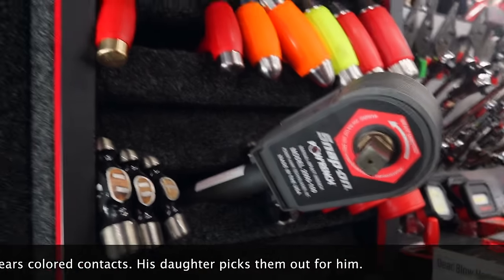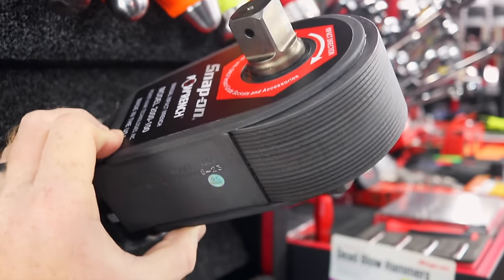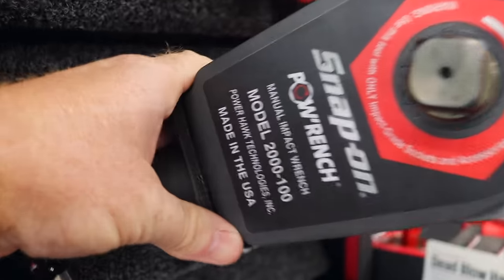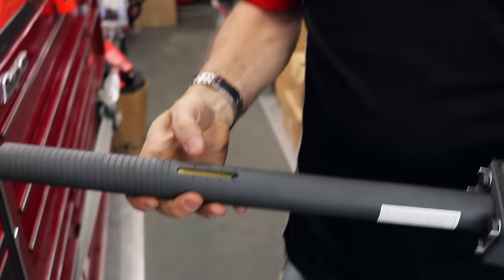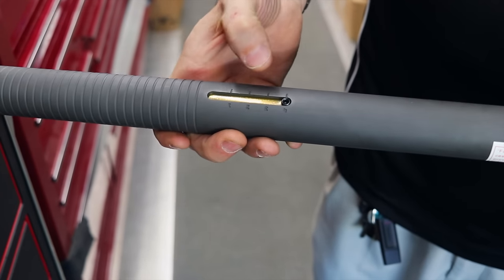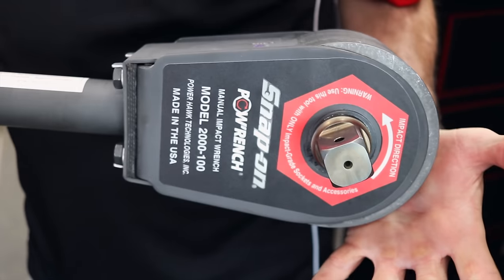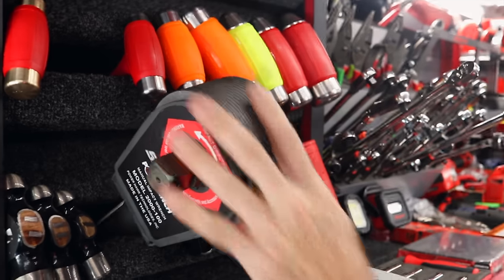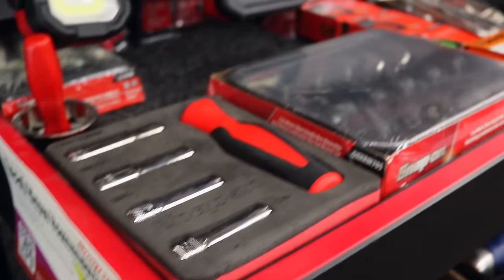The big highlight is a torque multiplier — it's 60 to 1 ratio with settings for 500, 1500, and 2000 foot-pounds. It is a monster. Price-wise, everybody gets hurt over Snap-on prices, but it's actually not that bad for what it does — it's a steal for what it's capable of.